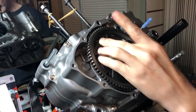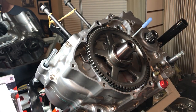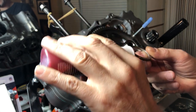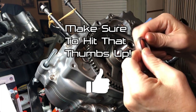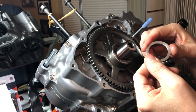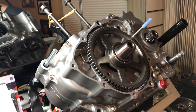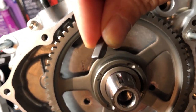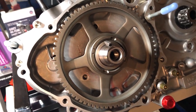Next is the spacer washer — throw a little bit of assembly lube on it. We've already got a lot in here so we just want a light coat. It drops right on. Then the next step is to install our woodruff key, which goes right in here — it looks like a little key that fits into the slot and needs to be tapped down with a hammer.